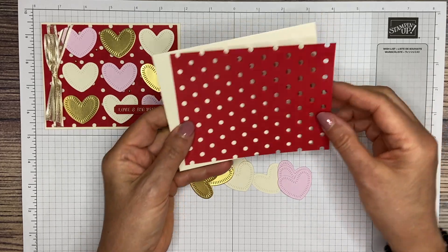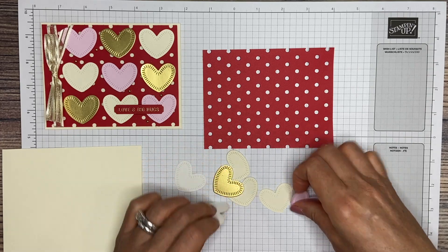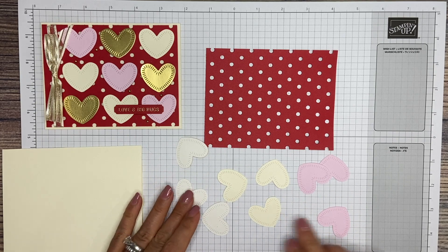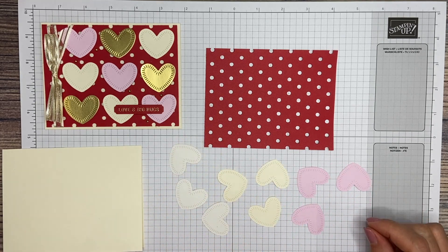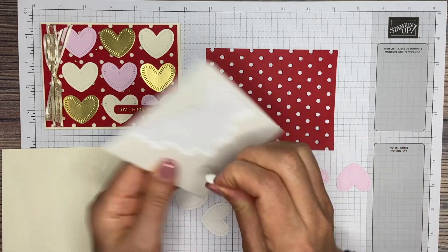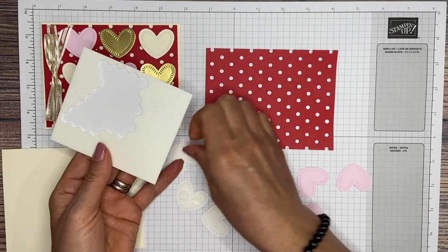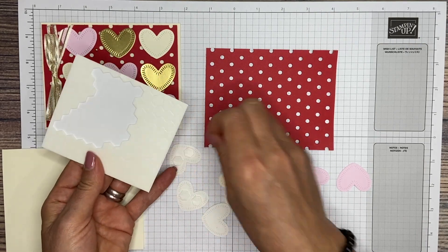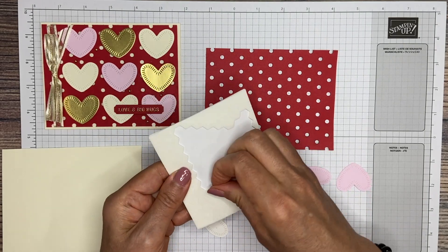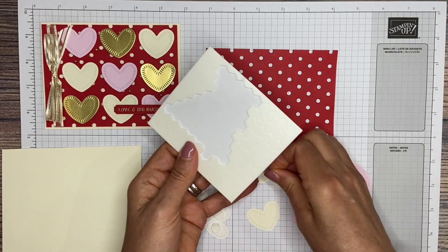We're going to put those hearts on the red piece first, and they're all going to go on there with Stampin' Dimensionals. I'm just going to flip all mine over and make sure I've got the back side showing. I'm going to put all my Dimensionals on at one time — I'm using regular size Dimensionals, putting two on each heart, because we want to make sure it sticks up from that background and gives it a little three-dimensional look.